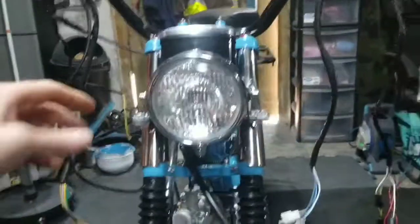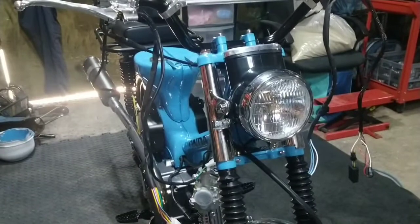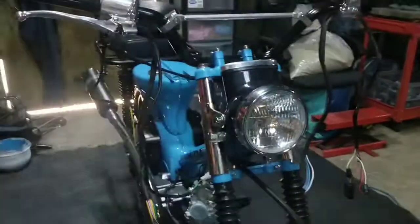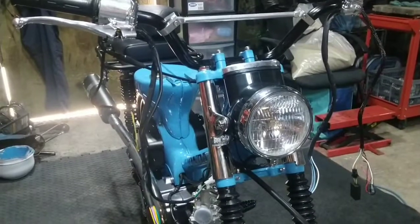Just fitted on a couple of little LED indicators at the front. I'm now going to start wiring up the headlight unit and all the handlebar switchgear and all the rest of it — it's a laborious job but here we go.